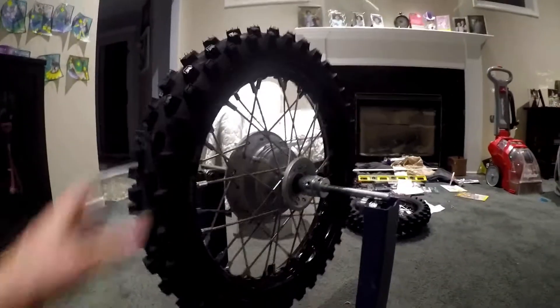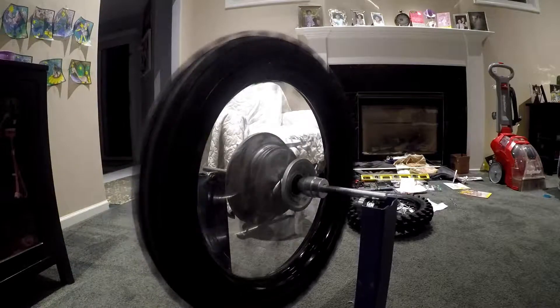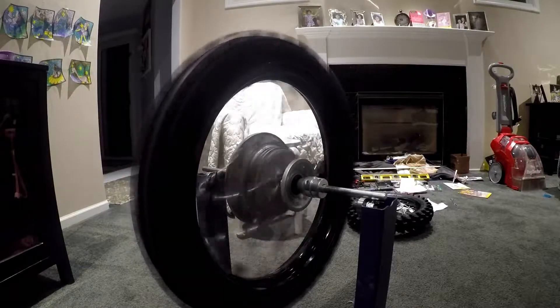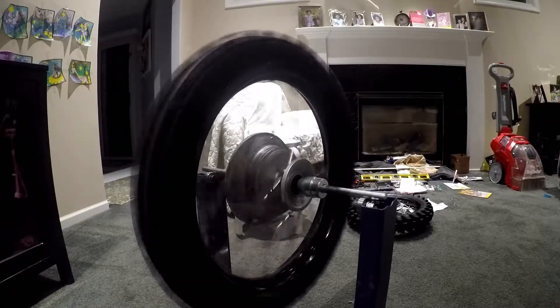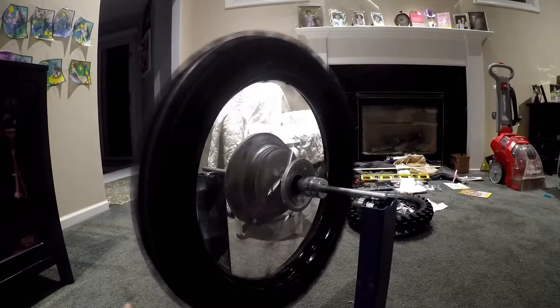That's my front wheel for the CRF 110. Hopefully I'll have the whole bike running this weekend. I put on a new Michelin S3 for our sandy soil over here in Michigan.